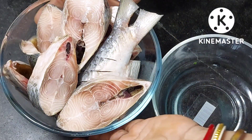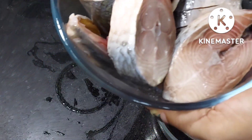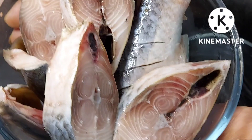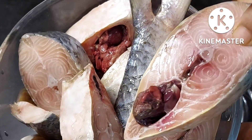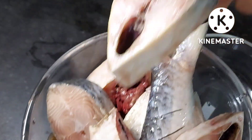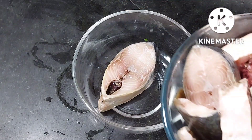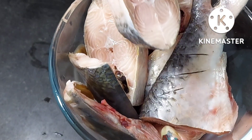अब लोगों ने रोहो, कातला और प्राउन — बहुत सारी मचलियां बनाकर खाई होगी. लेकिन यहां वेस्ट बिंगॉल में जो मजा इलसा मचली का आता है, बनाने का और खाने का, वो एक अलग ही टेस्ट लाता है. तो आज मैं बनाने वाली हूँ इलसा मचली की एकदम इजी एक रेसिपी जो बनाने में बहुत ही इजी होगी और खाने में तो बहुत ही टेस्टी बनती है.